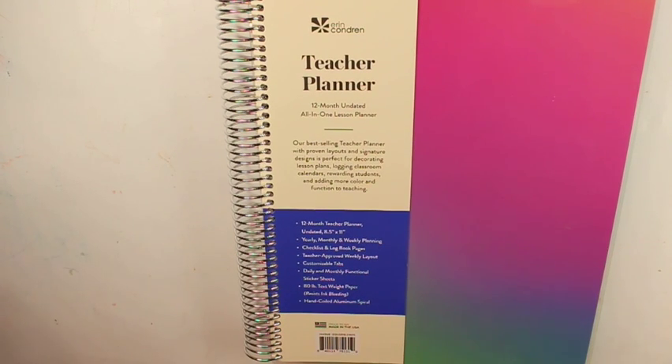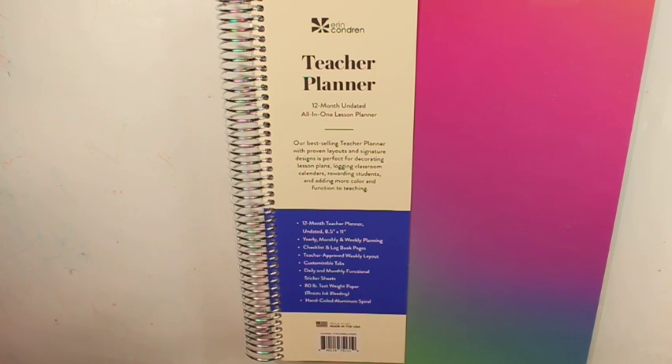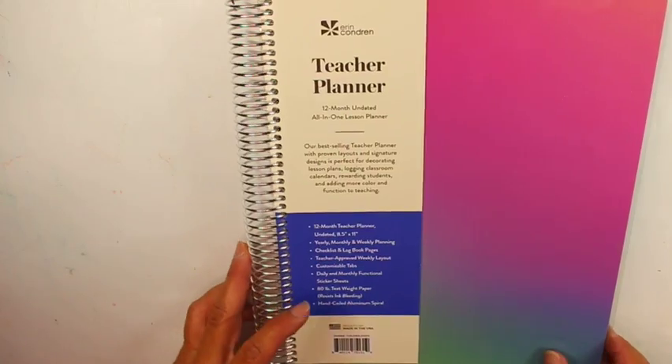Today I'm going to do a review on the Erin Condren Teacher Planner. This is the one sold at Target. It's an undated planner at $31.99, versus the dated Erin Condren Planner which is $60. The biggest difference is it's dated, and with the $60 one you get a ruler, a pocket folder, and a zipper pouch with stickers. But I don't think it's worth the extra $30. This is actually the third year I bought this one.